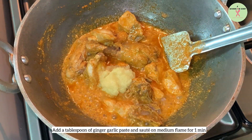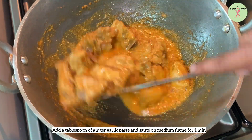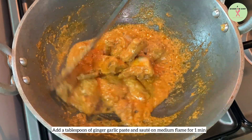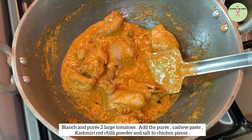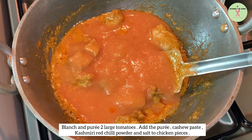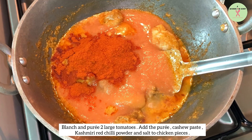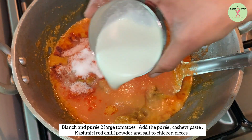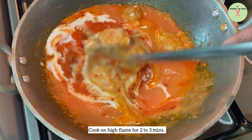Now add a tablespoon of ginger garlic paste and sauté on medium flame for one minute. Then add two large tomatoes puree, cashew paste, Kashmiri red chili powder, and salt to the chicken pieces. Cook on high flame for two to three minutes.